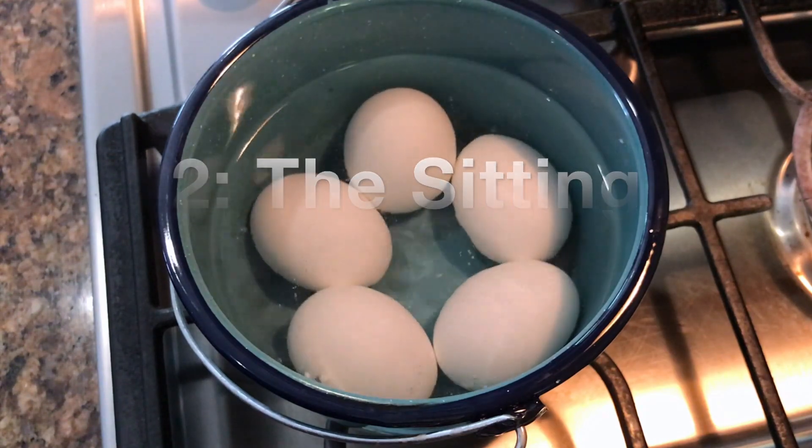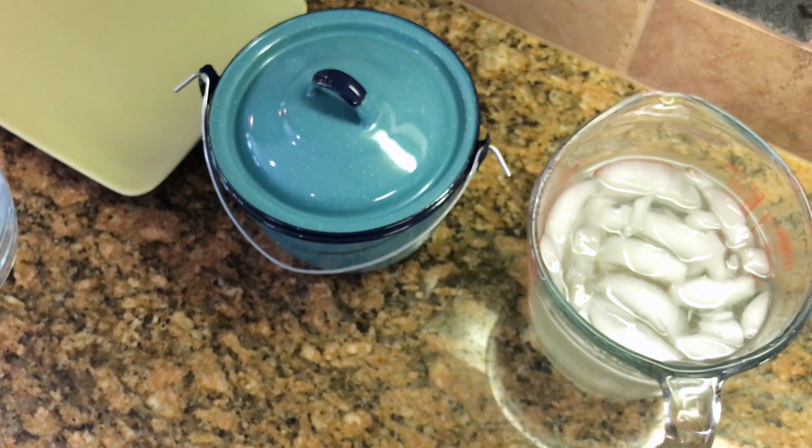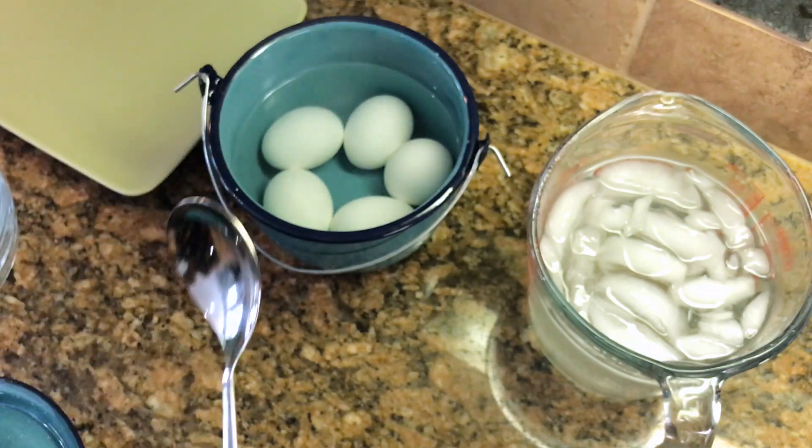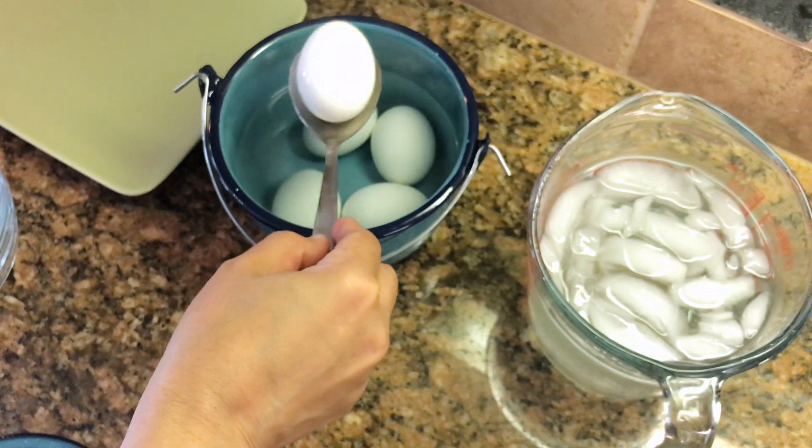Depending on how soft or hard you want your boiled eggs to be, you will let them sit in the water anywhere from 5 minutes to 15 minutes, so keeping an eye on that watch or timer is important. I've set the timer for 10 minutes because I like the egg at that stage.